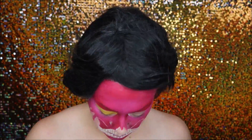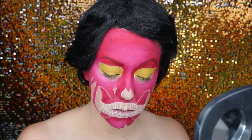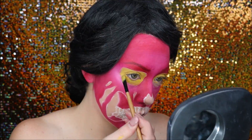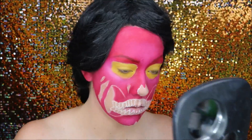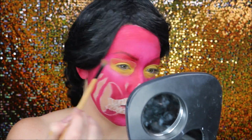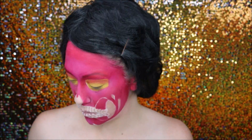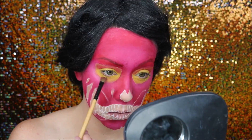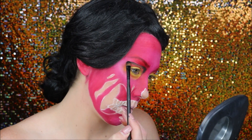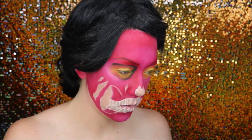I then filled in the eye area with a yellow cream blend stick and set that with a yellow eyeshadow. I first tried to go in with the yellow eyeshadow but the pigment was just poor quality, so cream had to do. Going back now, I probably just would have made the eyes black — I wasn't sure what I was doing here. I then went around the eye sockets with a little bit of black eyeshadow, blending inwards to make the eyes look more hollow.